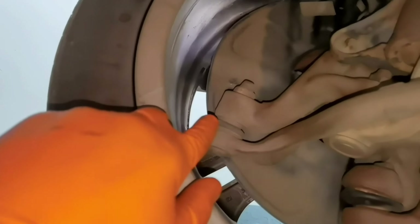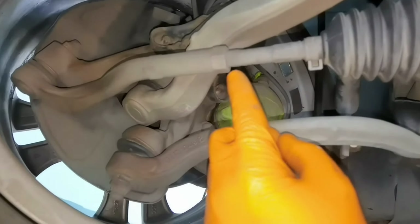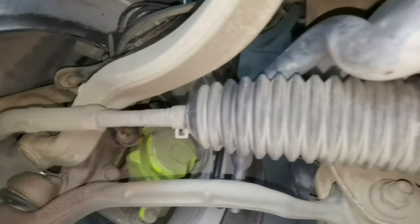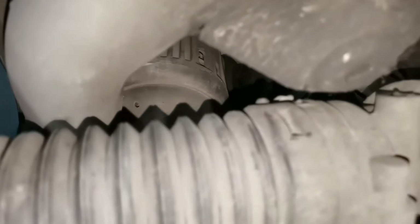To begin, we have to remove this bolt from right here — this is a 19mm bolt. You'll have to use a 19mm socket for the bolt. Before doing all of this, you'll have to take a tape measure or something like that to measure the distance from the inner tie rod to the outer tie rod.